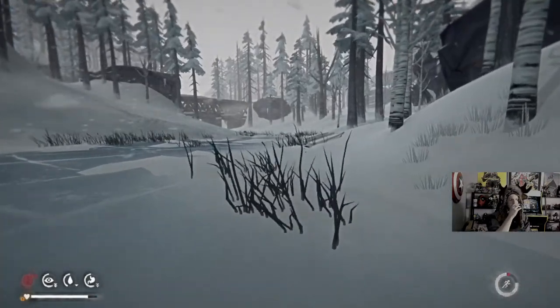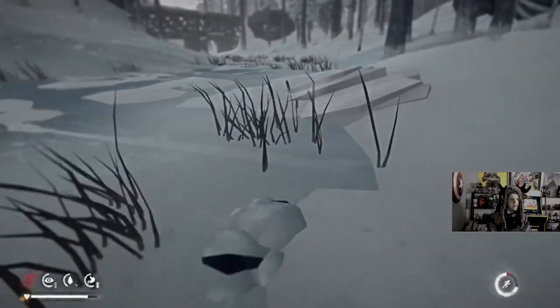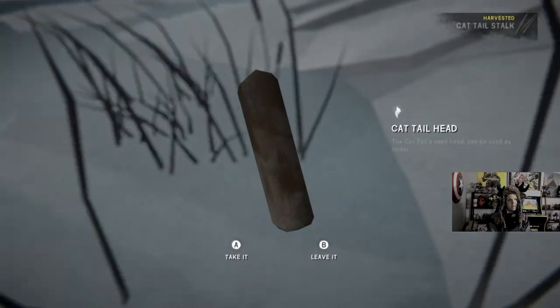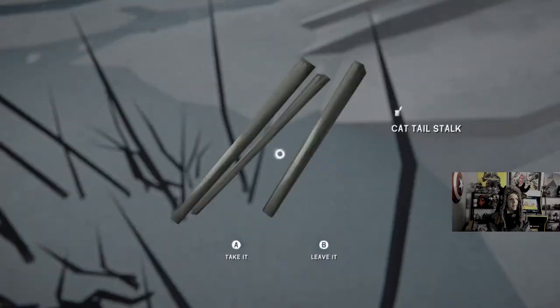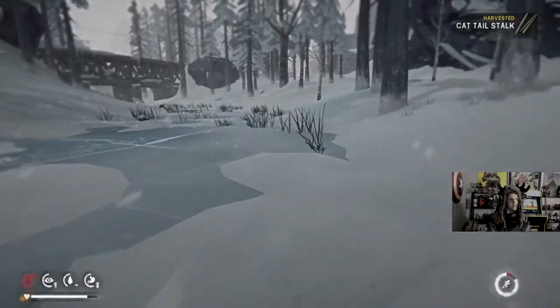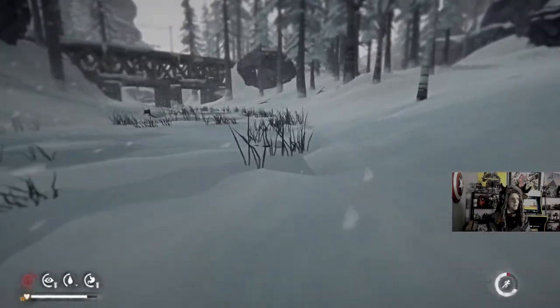We're just doing the Hopeless Rescue Challenge. Getting to the dam right now. Had some impressive load times thus far. Now, it's not optimized for the Xbox Series X, but you do get some basic improvements.